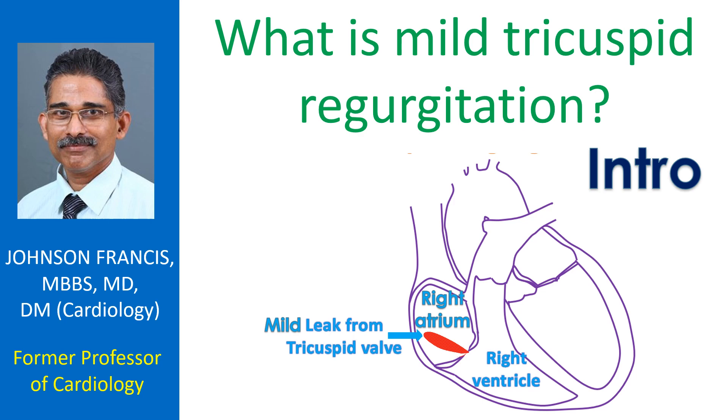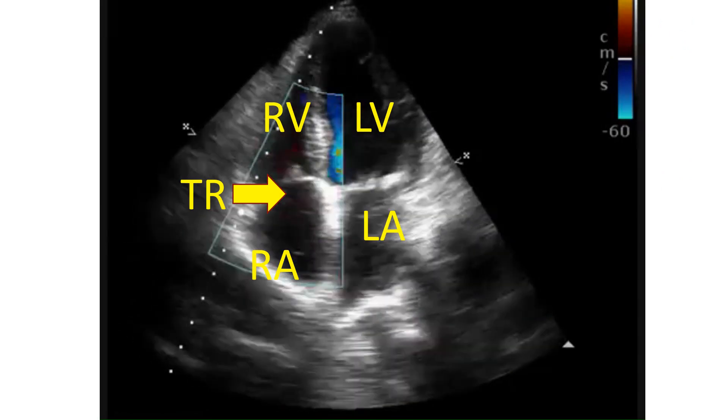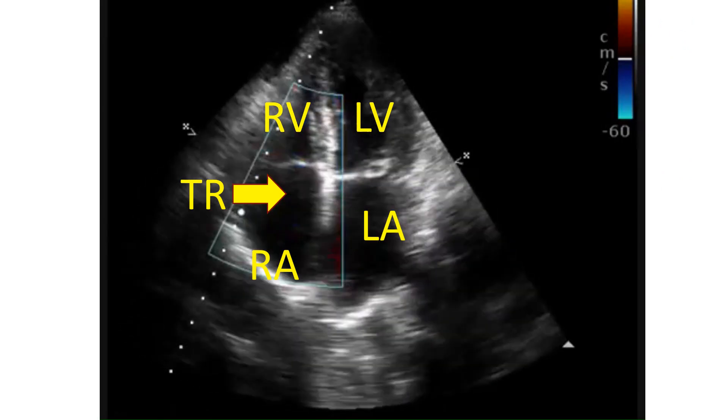Trivial to mild leak in the tricuspid valve is common in normal individuals and can be detected by sensitive tests like color Doppler echocardiogram, an ultrasound study of the heart.